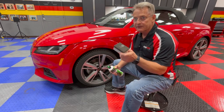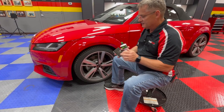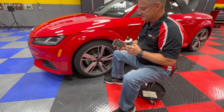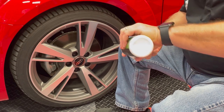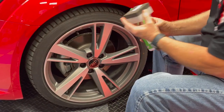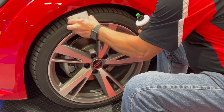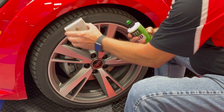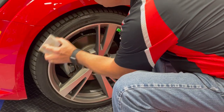To apply the product, I'm going to be using the McKees 37 Tire and Trim Applicator. It's very simple — simply apply it to your applicator in a nice straight line like that. Then what I like to do is go ahead and blot it onto the tire, so I can work it into all the surfaces of the applicator and simply spread it on.